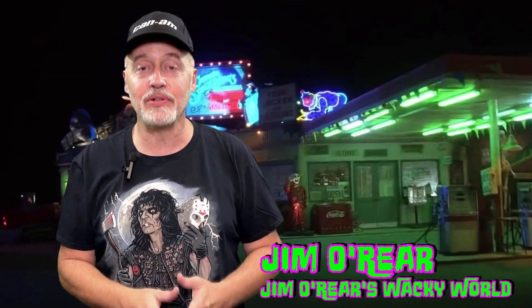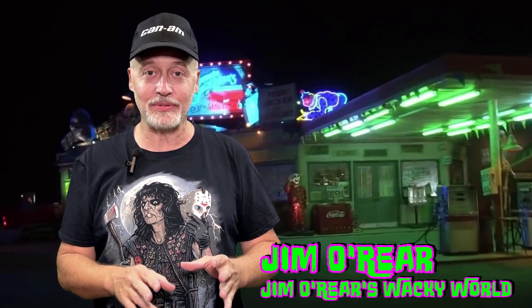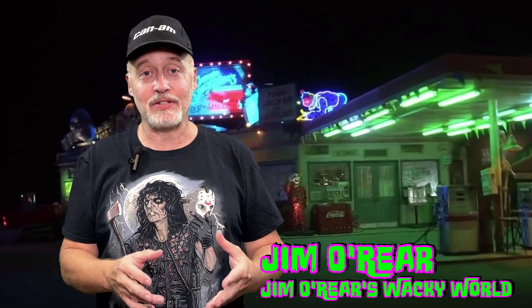Hello friends, it's Jim O'Rear. Welcome back to Jim O'Rear's Wacky World. Today we are giving you a look at another horror collectible, and this is from House of a Thousand Corpses.